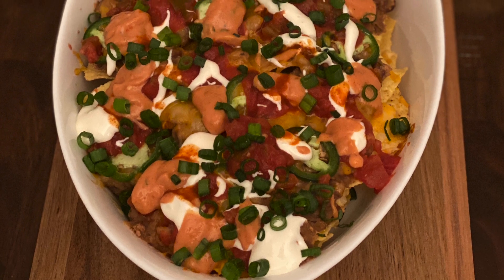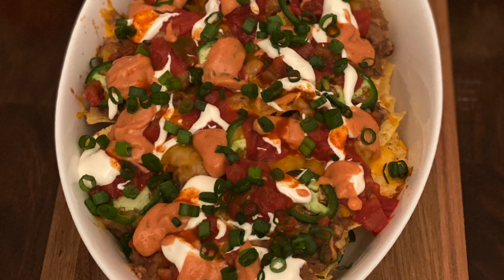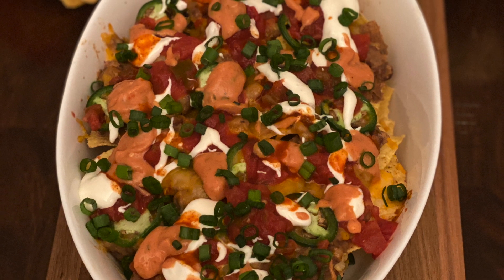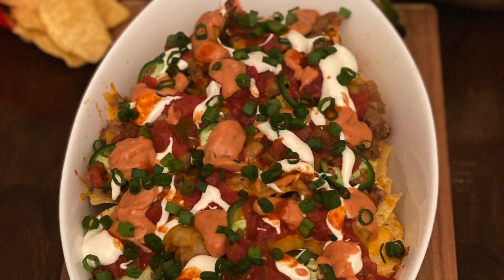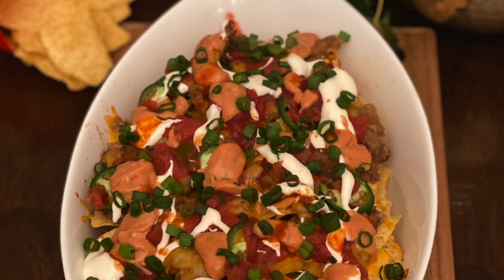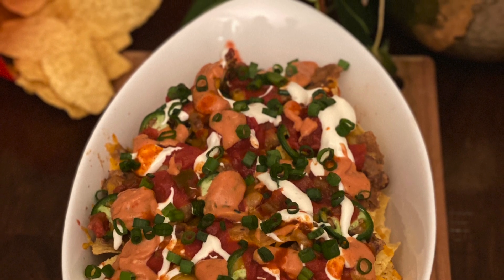I hope you'll give this recipe a try — do let me know how it came out. If you like this recipe, please don't forget to hit the like button, and if you have not already subscribed to my channel, please do consider subscribing. Let us meet very soon with another recipe. Till then, please take care, stay safe, and enjoy the Super Bowl this Sunday!